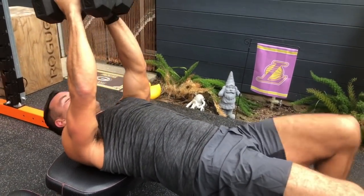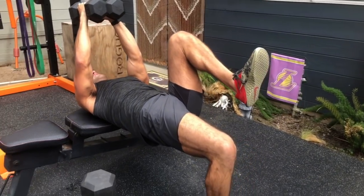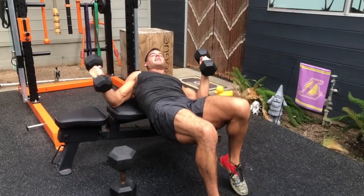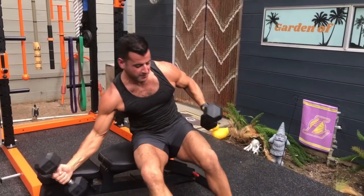For more glute and core engagement, try the pullover one leg at a time while maintaining the position — that becomes almost a whole body movement and a great way to work the entire backside of the body.